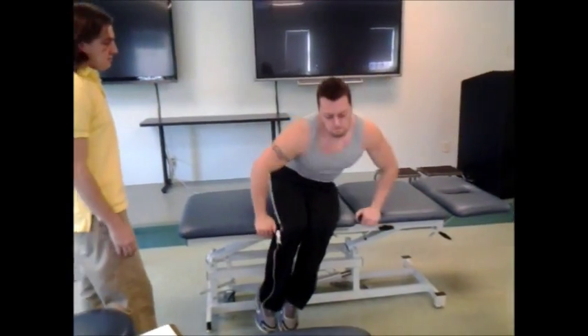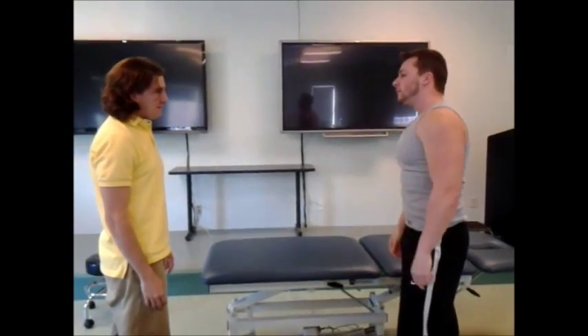Much better. Alright Mike, we're finished with that. So how you feeling? Doc, I think I just won the Arnold because of you.